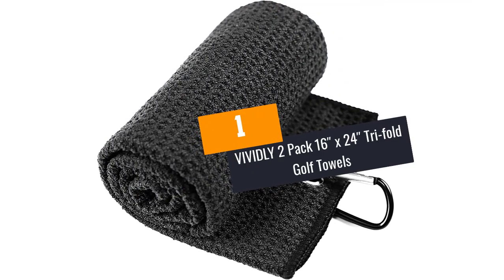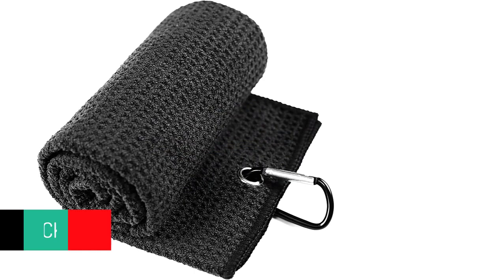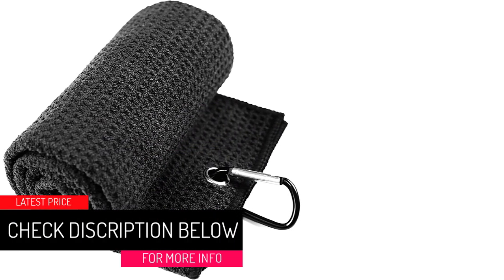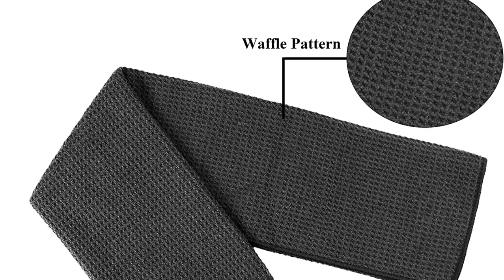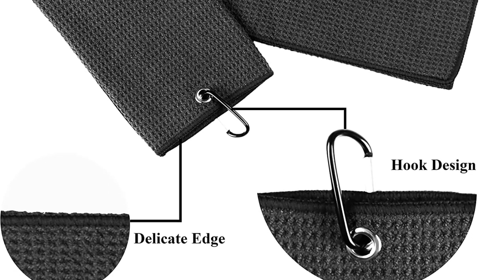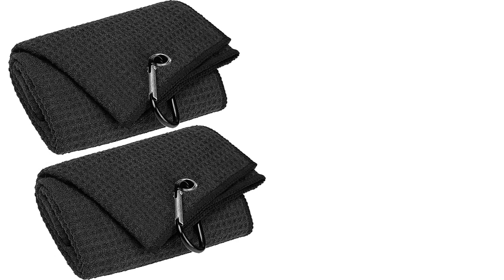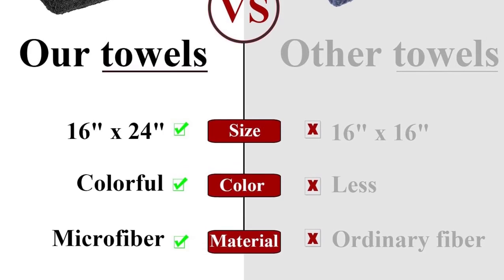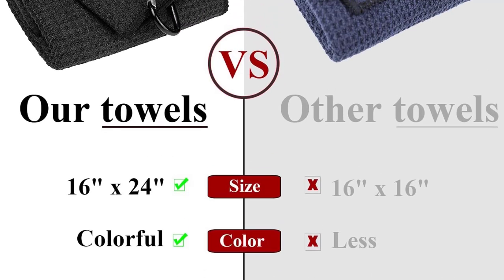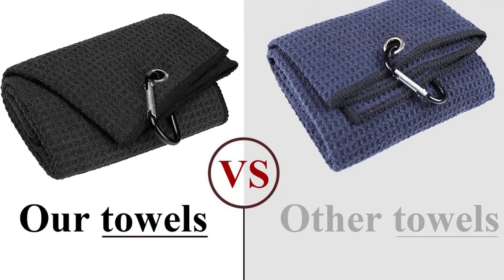At Number 1: Vividly 2-Pack 16-inch x 24-inch Tri-Fold Golf Towels Value Pack Combo. Tri-fold microfiber — lint and streak-free, won't scratch paint surfaces, anti-static, easy to clean, sturdy, super absorbent and quick-drying, removing grime, mud, sand and grass better than cotton towels. Includes a 16 x 24-inch fold microfiber golf towel with carabiner clip. Rest assured — if you encounter any issues, contact us for a 30-day money back guarantee. A sturdy aluminum carabiner clip attaches the towel to your golf bag and prevents losing it.